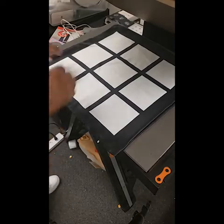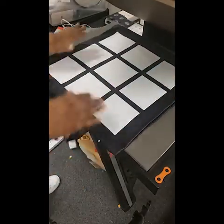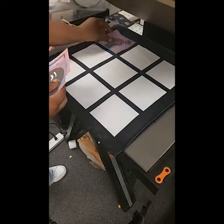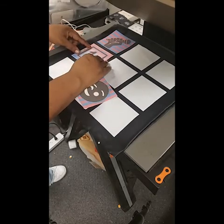Good afternoon. I am going to be doing a TikTok design on a panel pillow.